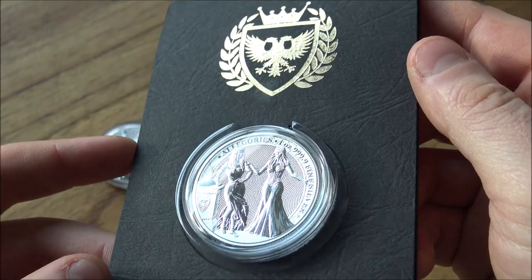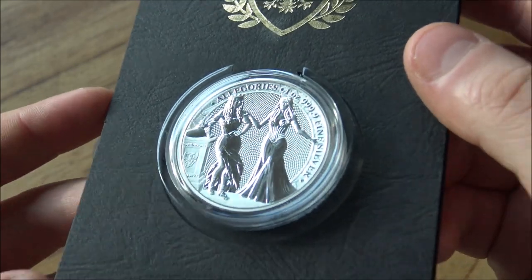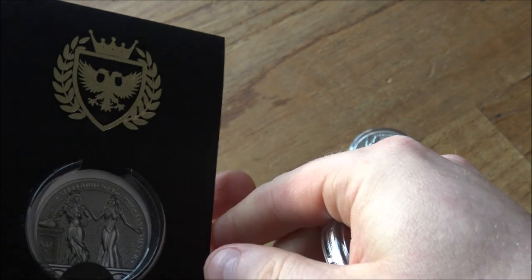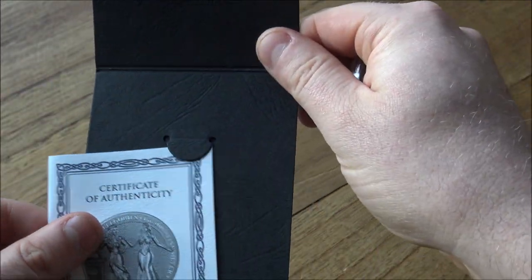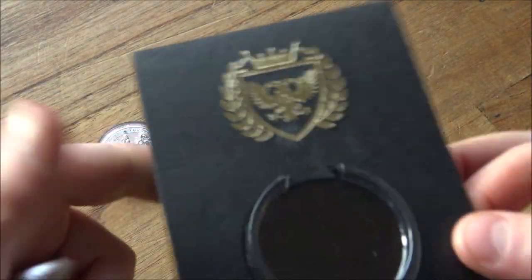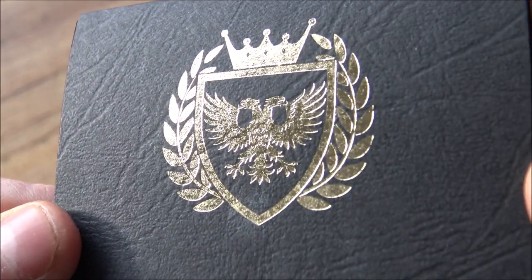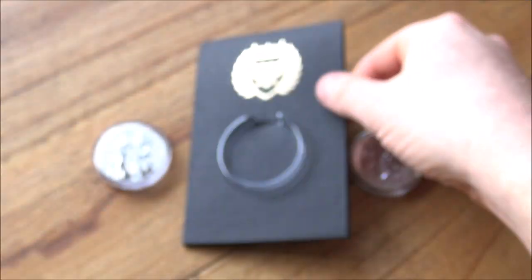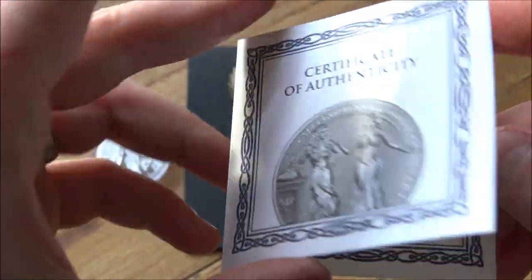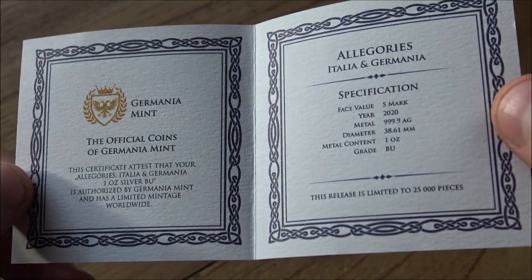As always with the Germania Mint, they have done an exemplary job of packaging and presentation and just general production on these products. Their products do tend to be absolutely exquisite and this one is no exception. I really love this black card it comes in, with the gold-foil emblem of the Germania Mint double-headed eagle. It's really elegant, really nice presentation, and it's what you'd expect from a premium coin worthy of those price points.